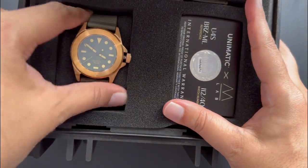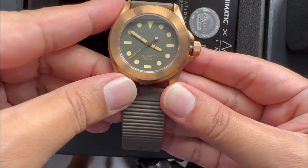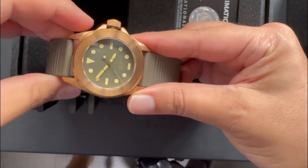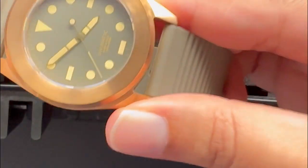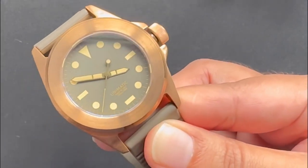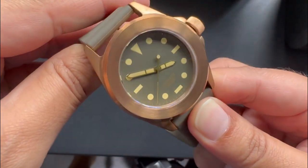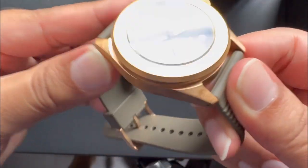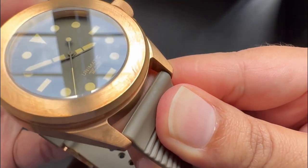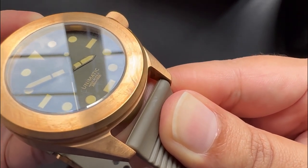Lo and behold — first glances it looked nice, and then I took it out. The first thing which caught my eye was staining right here at the bottom of the case, which does not look like patina to me. If you're getting a brand new watch, it should not reach you with patina because it's brand new. There was no plastic covering, no protection, nothing. It looks too defined, too forced, a bit unnatural — patina does not have such defined marks, and I've asked around and everyone agrees this doesn't look natural.